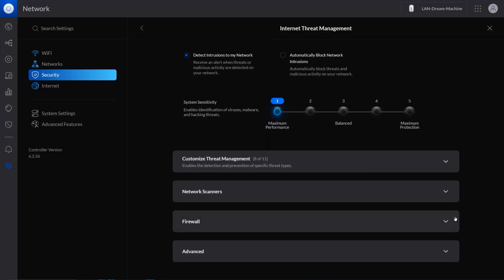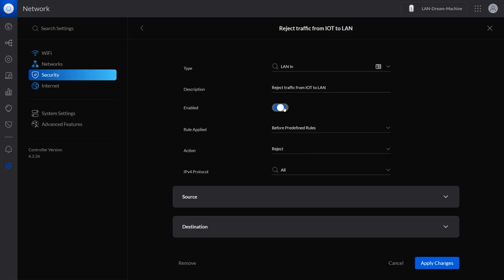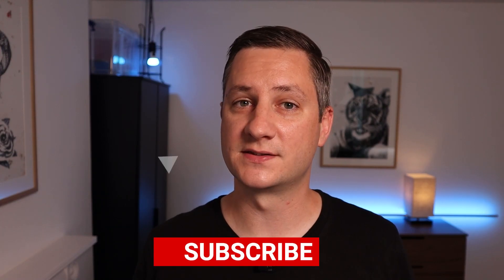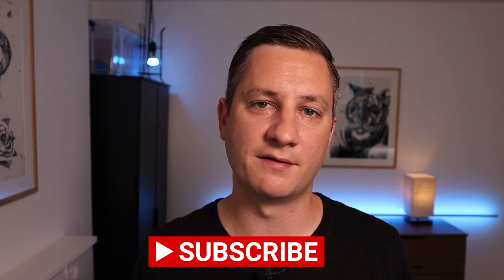For now though, to increase my security and peace of mind, I've kept my vacuum cleaner connected to my separate IoT network which is firewalled off from the rest of my devices. I'm going to be doing a video about my home networking setup in the near future, so if this is something that's interesting to you, click the subscribe button and you'll be notified when I've uploaded that video.